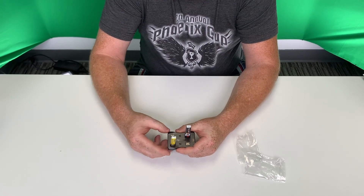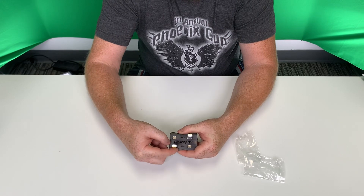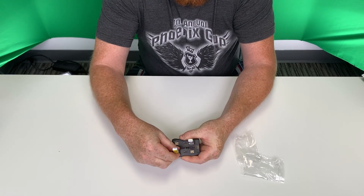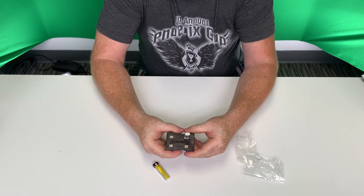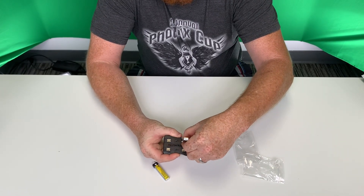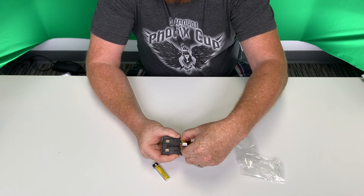What you want to do is grab it at the base here and kind of just push down slightly. You want to put it towards the center and pull it right out. I'll show you on this one — grab at the base here, just push it down slightly and lean it in towards the center of the charger.